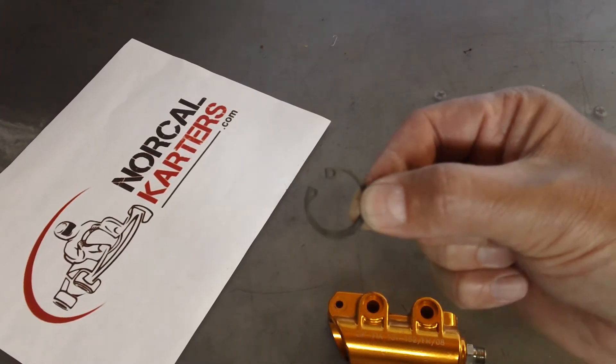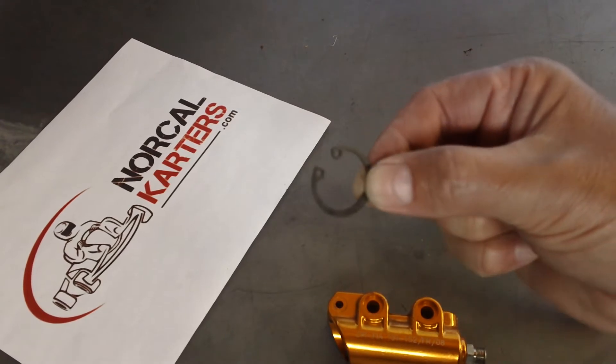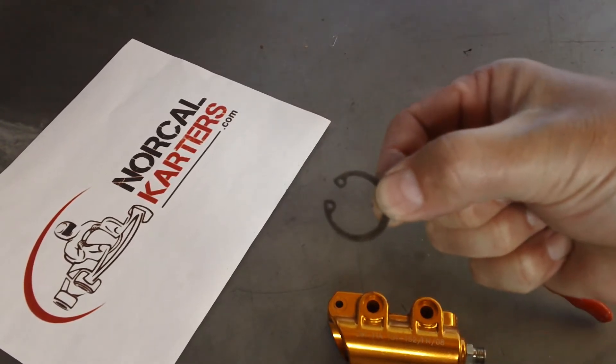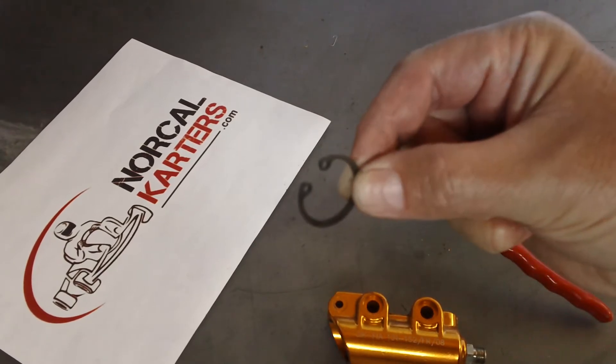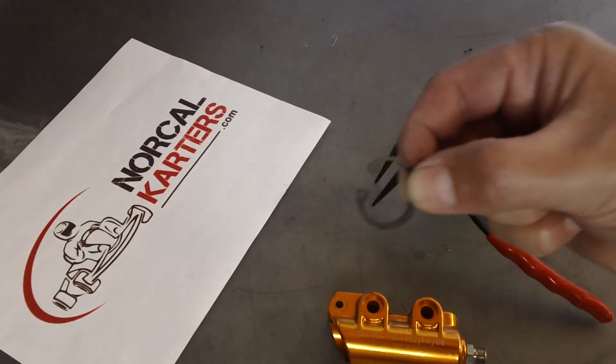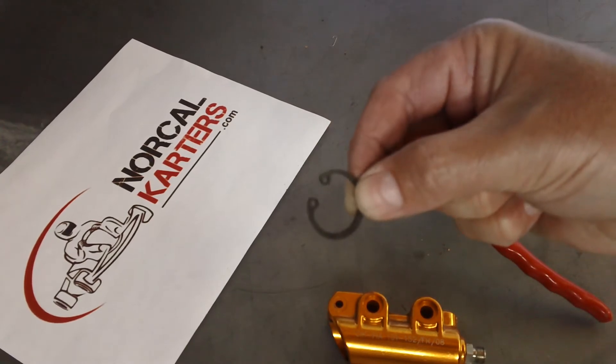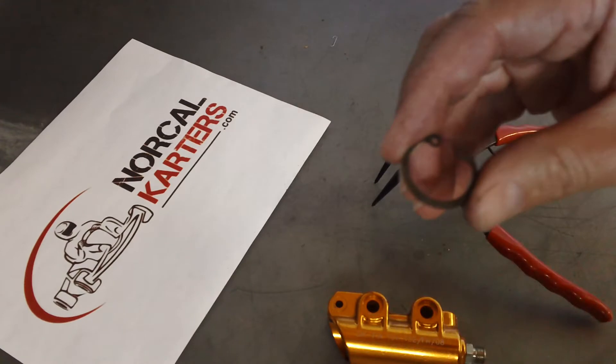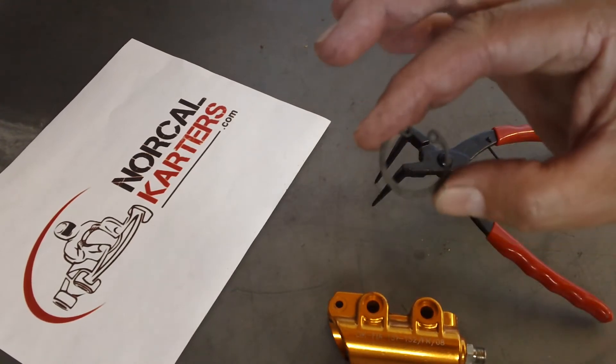Good afternoon NorCal carters, Jason's back with another quick video. This one is on installing and removing a circlip. I happen to have one for a Freeeline master cylinder, but I'm not really going into the rebuild on that master cylinder at this moment — this is more about the circlip itself.